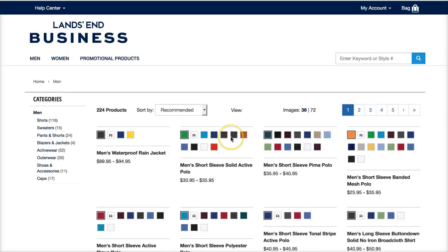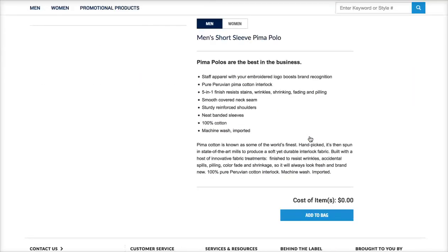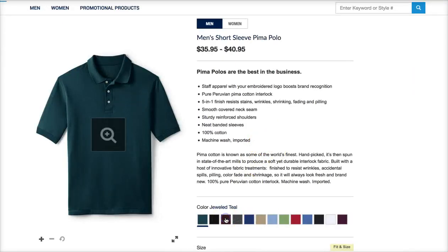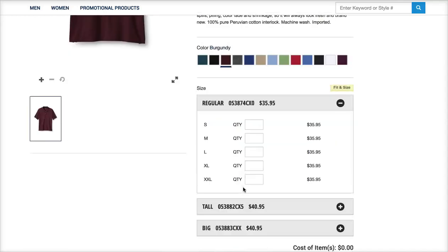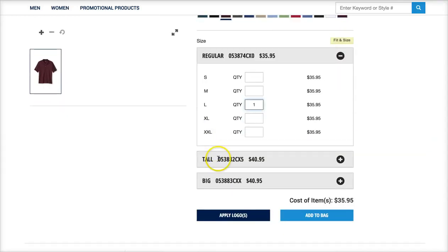You click on the item, pick what you want, pick a color — we'll change this color — pick your size. They also have tall, big for men, and they also have extra large for women, and some things petite as well.